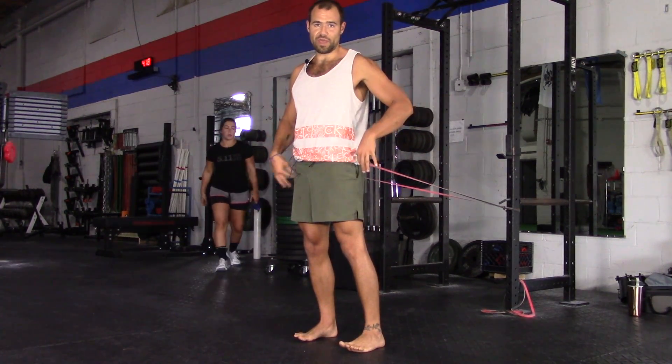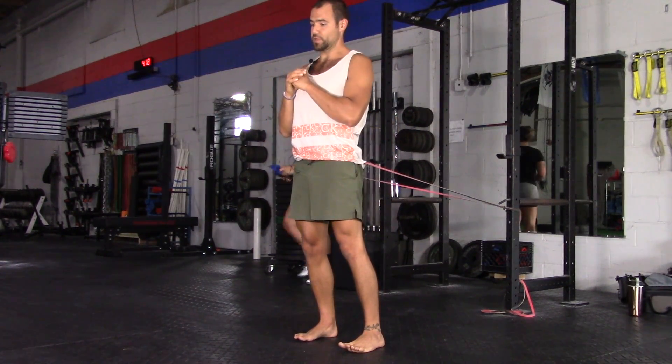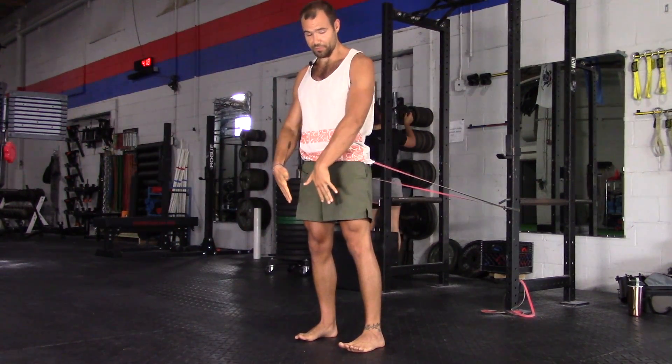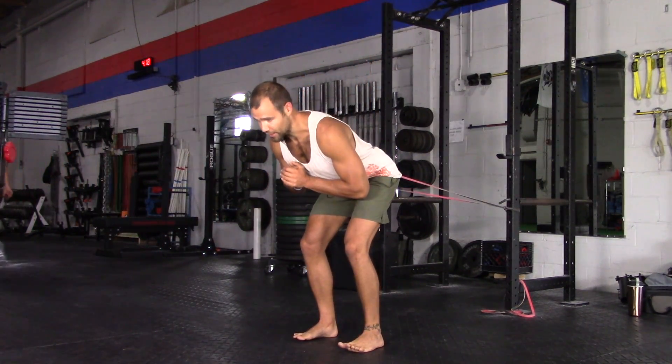The fact that we have a band instead of a weight changes the dynamics of the move. Come up and lean back every time — make sure you're leaning back, pressing into the heels. Slide back.